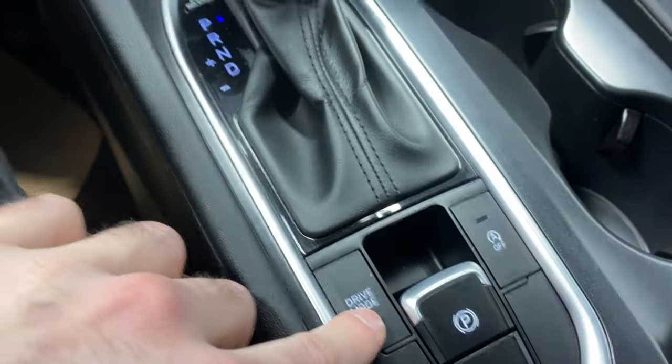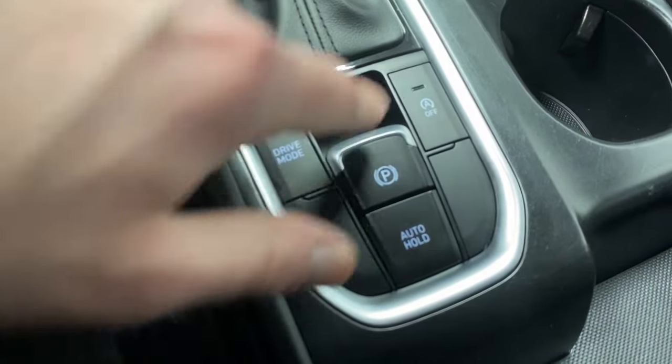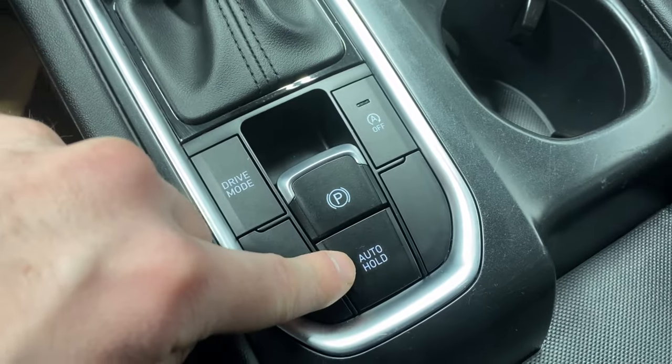Backup camera available. Got your drive mode selector here — on the main screen you've got comfort, sport, and smart mode, downhill assist, auto start-stop, electronic park brake, and auto hold. Nice big center console, sunglass holder, and a rear view mirror. Let's take a look outside.